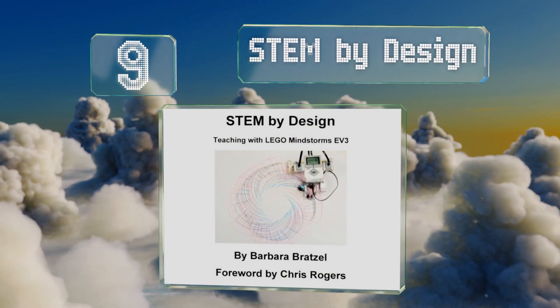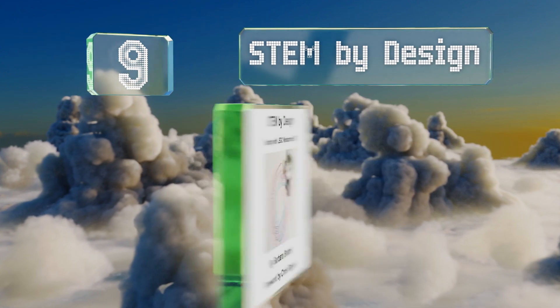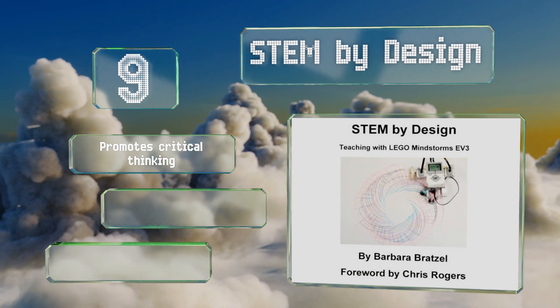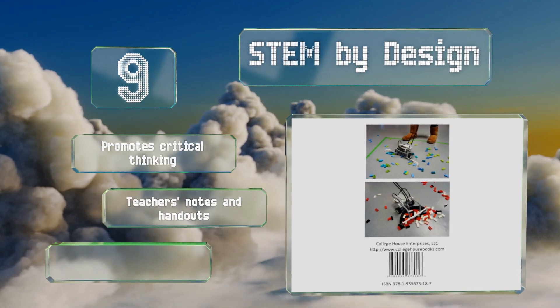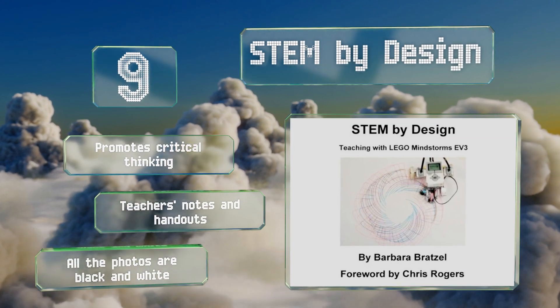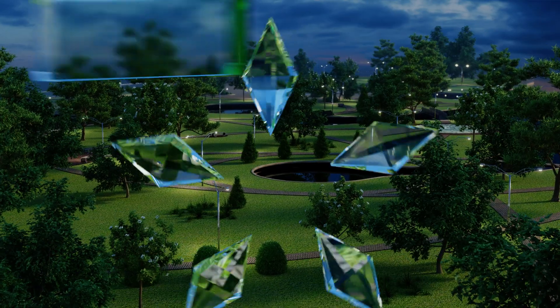At number nine, STEM by Design offers a great way for kids to gain knowledge and problem-solving skills through projects big and small. It includes introductory lessons, programming tutorials, data logging labs, and more. It also has helpful tips on running a robotics classroom, promotes critical thinking, and contains teacher's notes and handouts. However, all the photos are black and white.